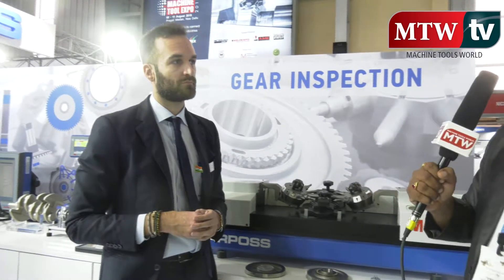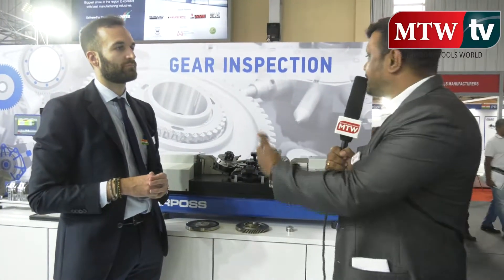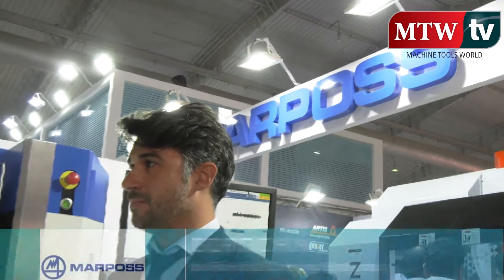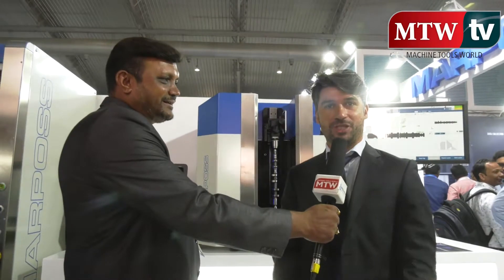Thank you very much to Marco for explaining about this product. Now we will be going ahead with more product range. We are at Marpos stand and we are talking to Simone. Please tell us about the Opto Flash S30. My name is Simone Scortichini from Marpos at Quarton in Italy. I am the project manager of Flexible Line applications.